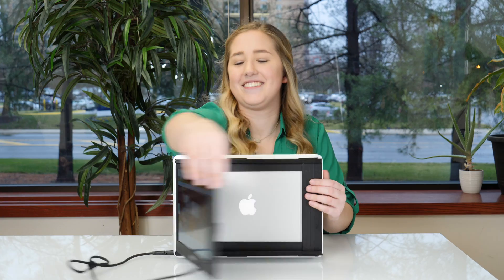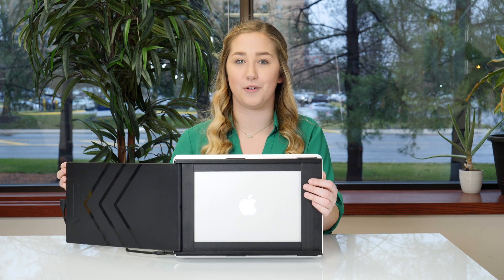Flip your Sidetrack all the way around to share your screen with the person across from you. Make sure if you're plugged into the inner port you unplug your Sidetrack before rotating.